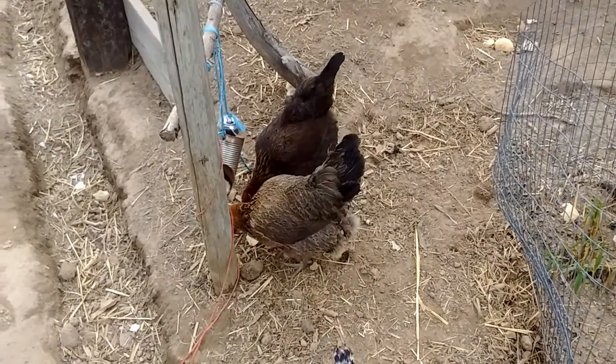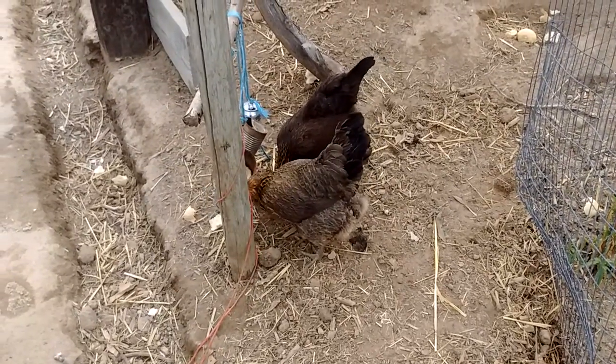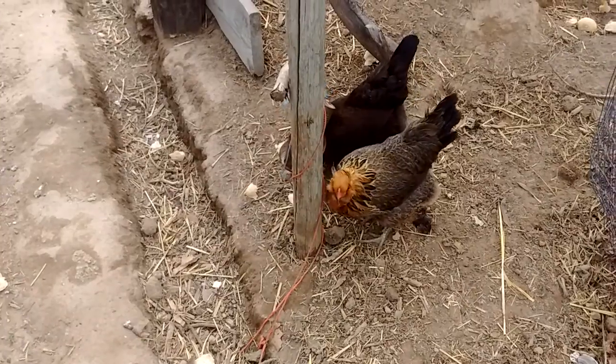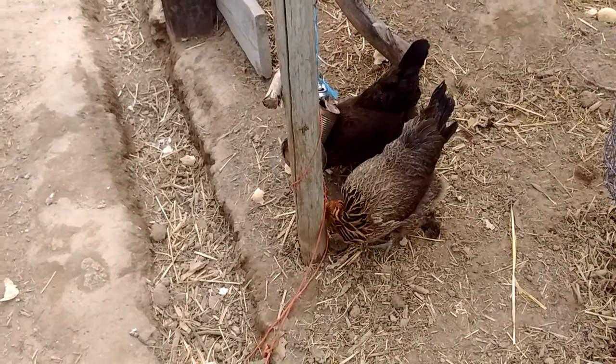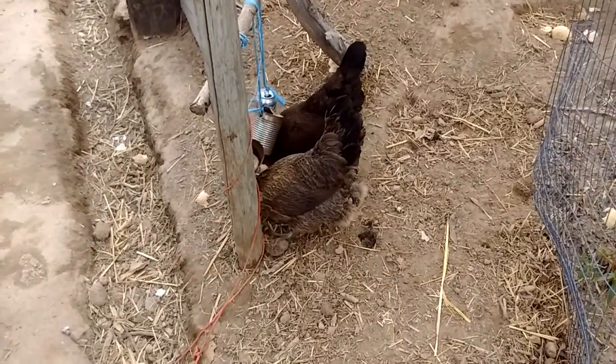They don't get too much bread, but there were a couple of pieces we had left over, so we figured they can have that. I wouldn't make it their primary diet though — for anybody considering buying bread for your chickens.